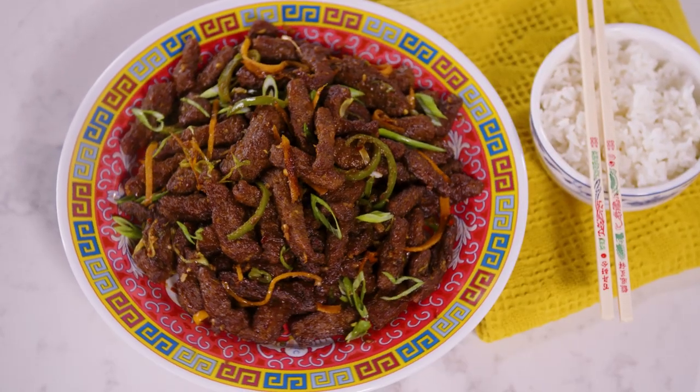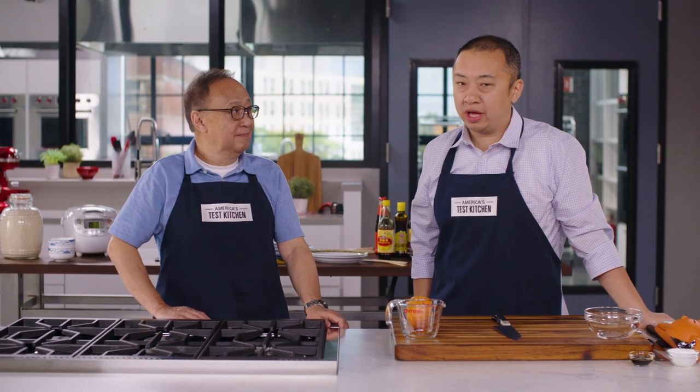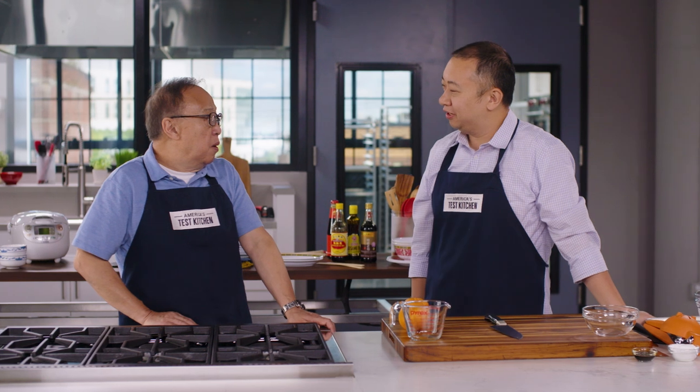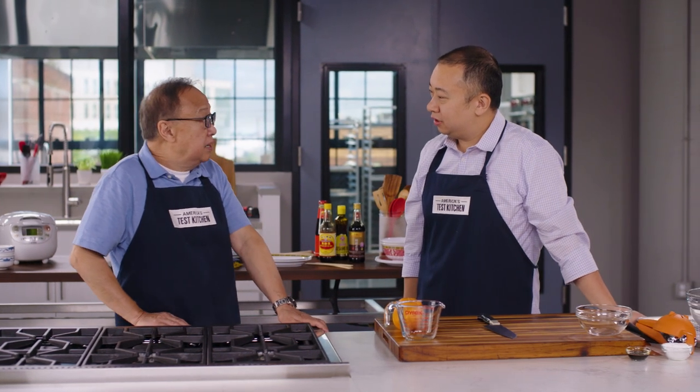Orange beef. A lot of people think it's a Chinese American invention, but it's actually a dish that originated from Hunan, right? Yes, it's chan pi niu, which means old skin beef. Old skin beef — old skin refers to a dry tangerine peel.